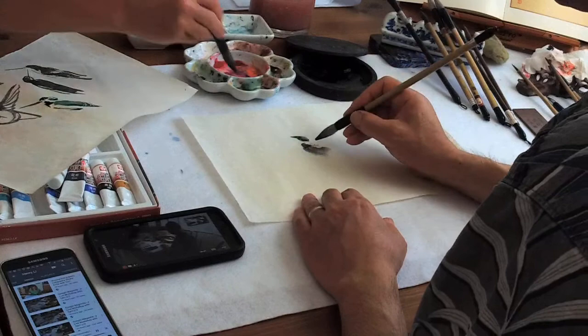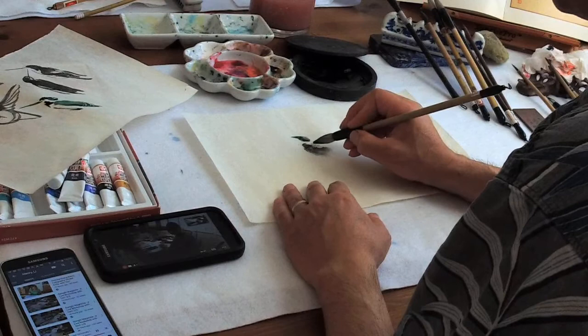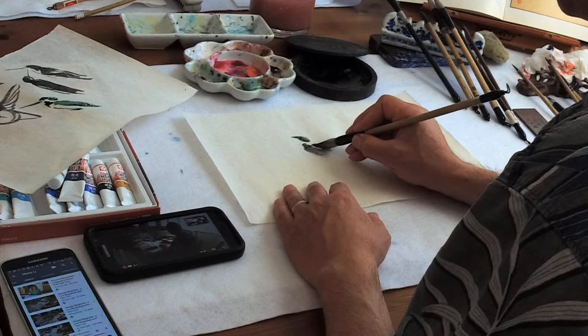Okay, we can do this one. The shoulder is actually lower than the neck.